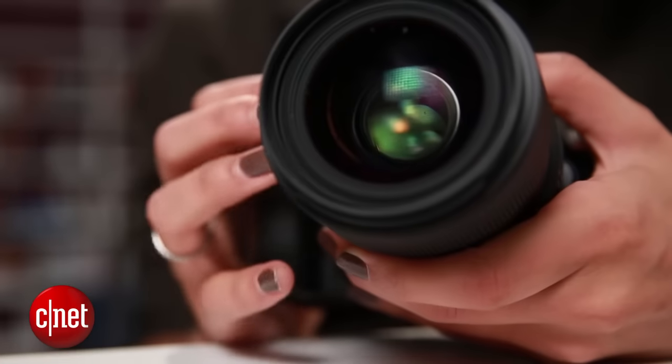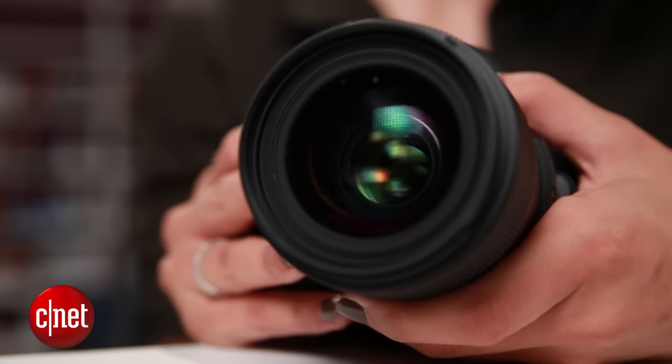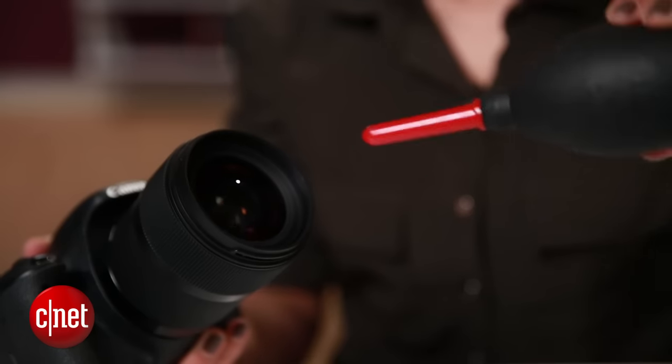One of the easiest ways to get better photos is by simply cleaning your lens. Even a small speck of dust on the glass can blemish your photos, and you might not know until it's too late.